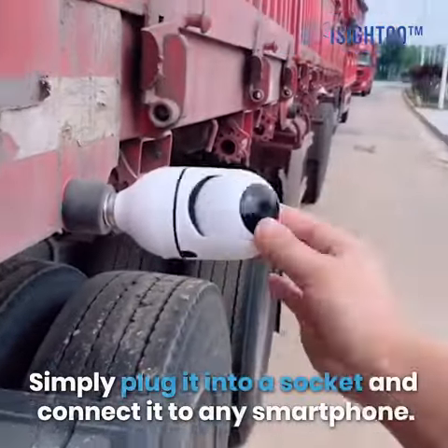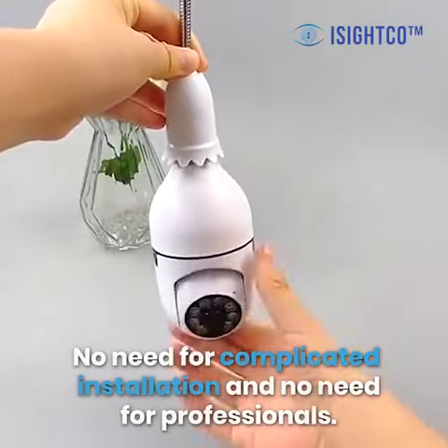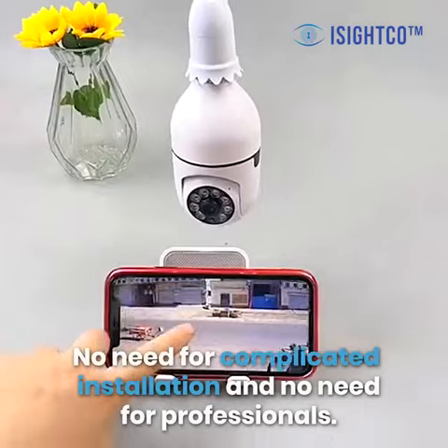Simply plug it into a socket and connect it to any smartphone. No need for complicated installation and no need for professionals.